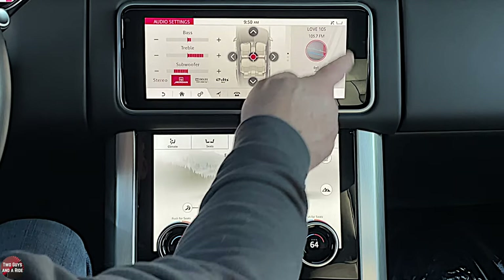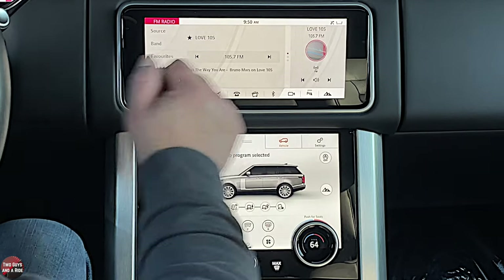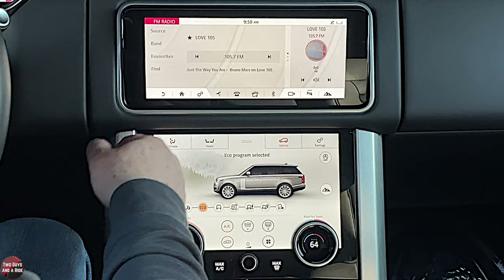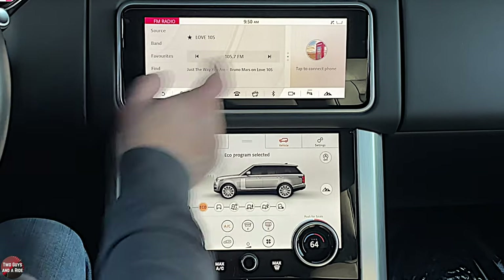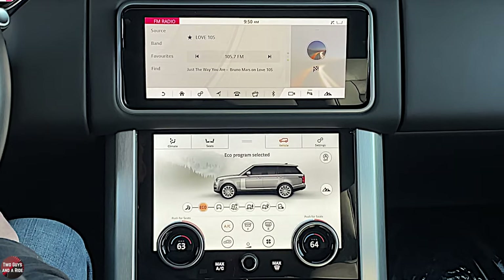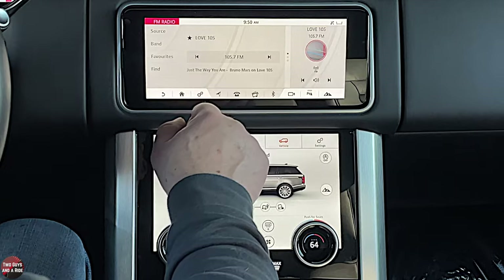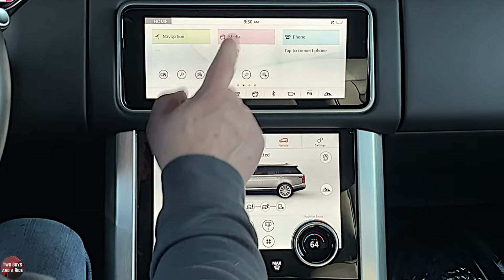There's a small window on the screen with three different options. Right now it's showing media, but you can swipe up to show your phone or show navigation. So you can change that window a couple of different ways. Let's go to home — that's media.